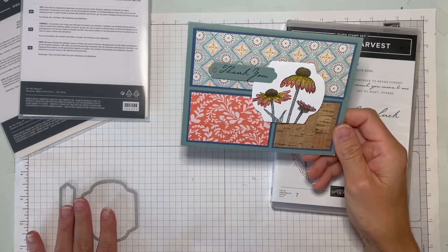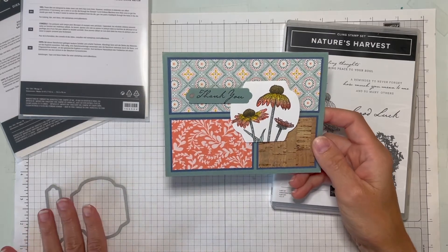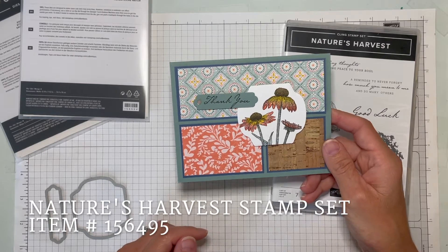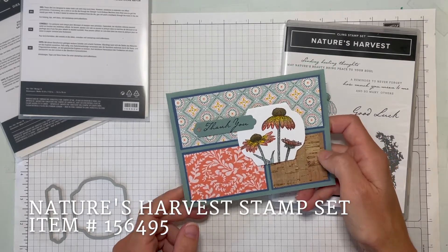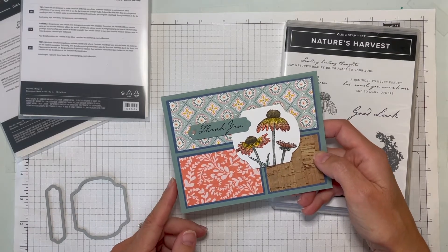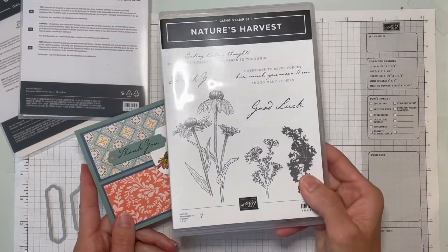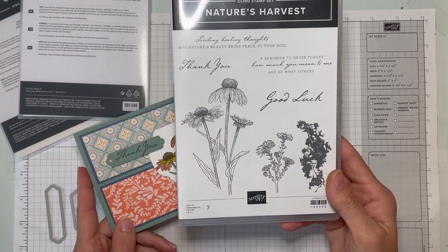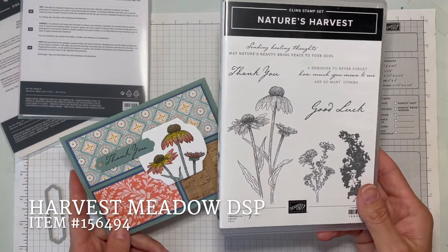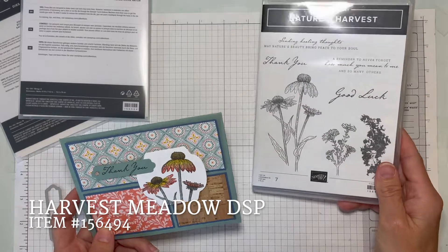Hi stampers, welcome back to Did You Stamp Today. It's been a long time since I've made a video, but today I'm sharing one of the cards we made in my last class. We're using the Harvest Meadow Suite collection, which you can find on pages 54, 55, and 56 of the mini catalog. This is the full box with some nice sentiments and pretty flowers, plus coordinating designer series paper with beautiful colors. Let's get started.